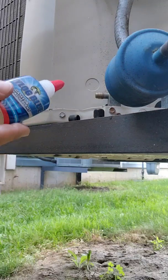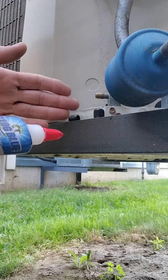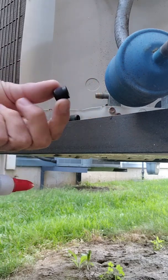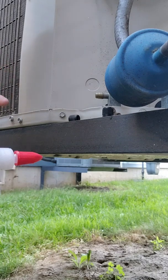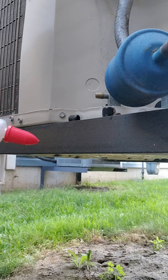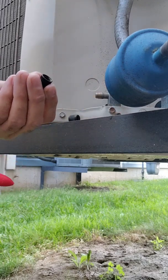The reason I use Nylog when I put fittings back together — even caps on service valves — is because I've just shown you that a brand new core can leak slowly. And if the cap seal dries out, we are going to leak through that as well and have those phantom leaks when we go to a call and it's short half a pound or a few ounces and we don't know why. A lot of times it's because of the combination of the core failing and the seal in the cap drying out.